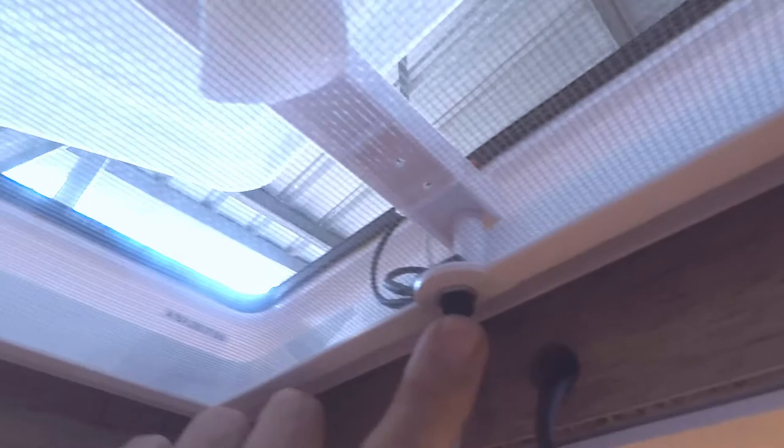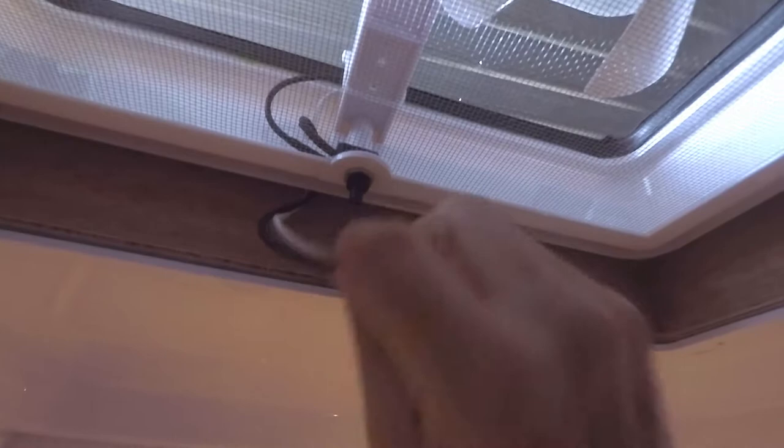The fan's running, and that's drawing air through this mesh fly wire here. So that's all good. Now I've covered the cables up, I'll just feed them back through the wall — nice and neat. Last thing to do now is put this inner cover on.